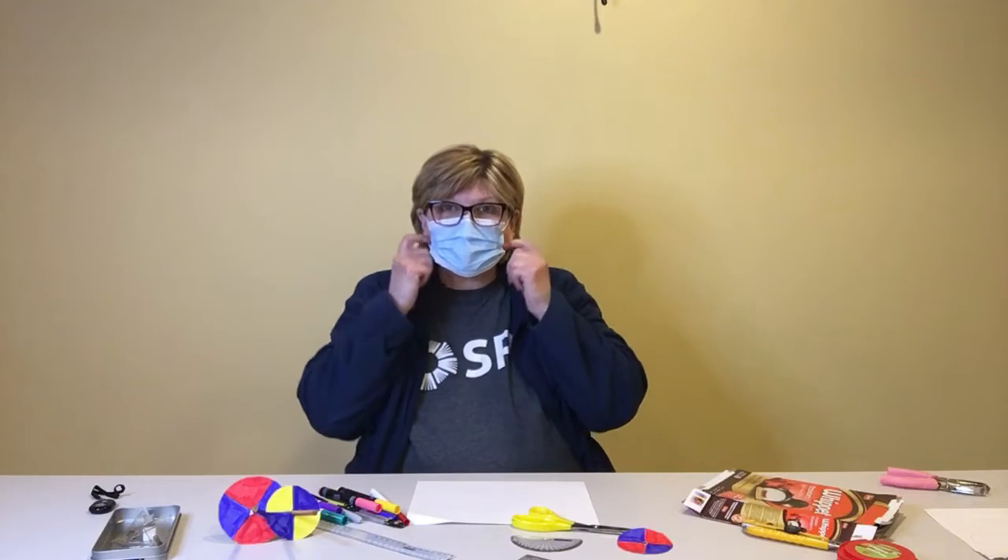Hello, I'm Kathy and I'm here at the Saskatoon Public Library. Right now I'm alone in the story room so I'm going to take my mask off so that I can share this craft idea with you.